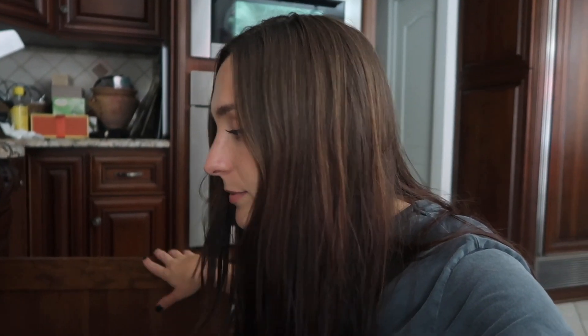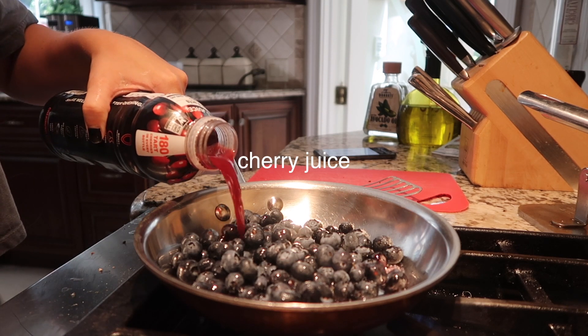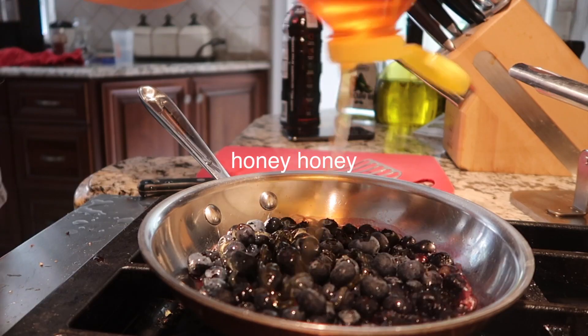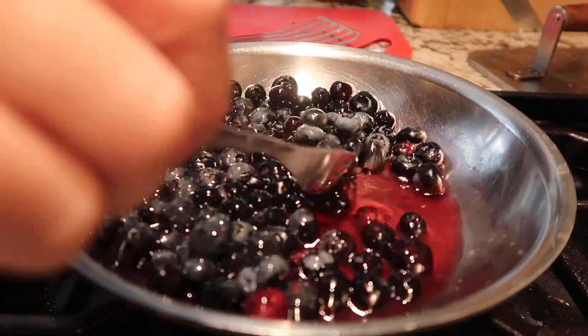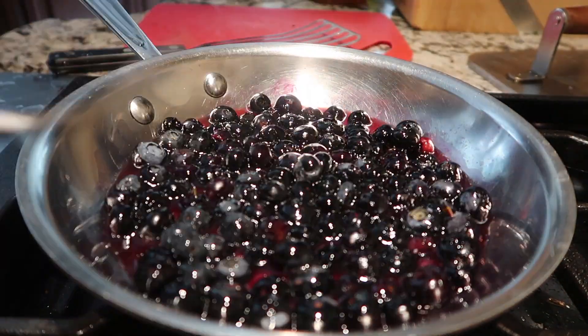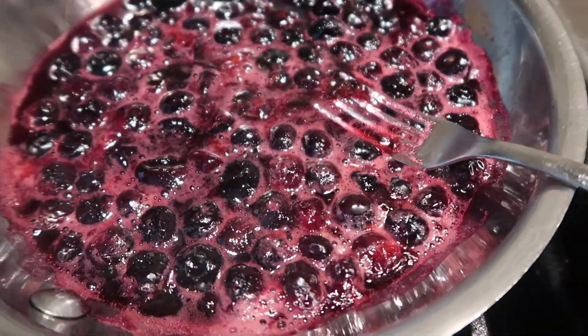In true hot mess fashion. The recipe called for all-fruit blueberry spread, but I'm going to just make my own. I'm just gonna put blueberries in a skillet with some honey, maybe a little bit of orange juice, and just cook it all down. If there is one thing I will not mess up though, it is the blueberry — someone tell me it looks good.